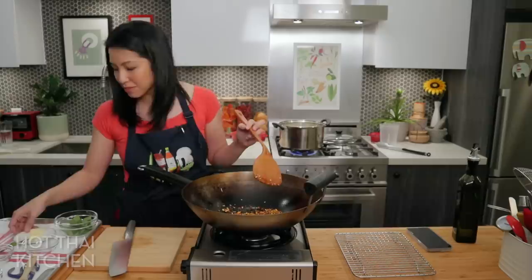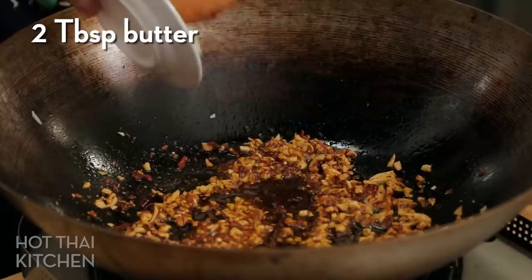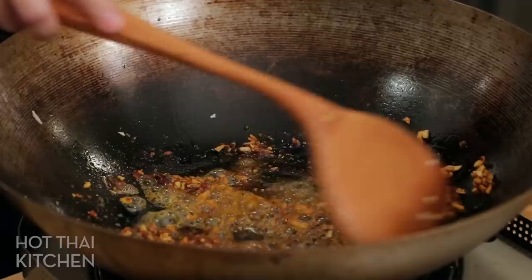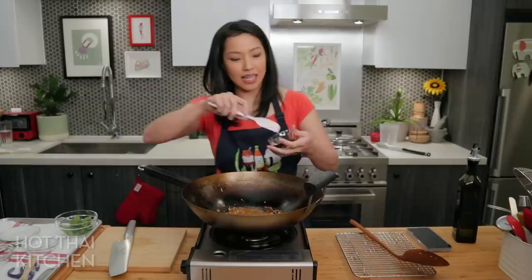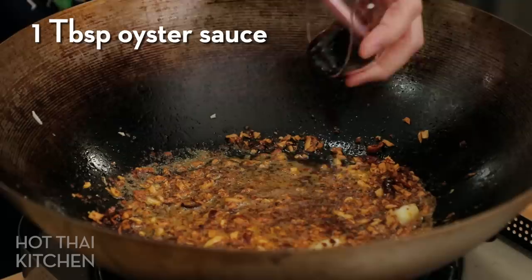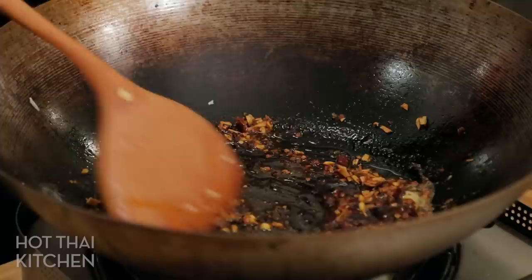I've got golden crispy garlic and nice smoky chilies. In goes a little bit of butter — not traditional, but it adds a nice creaminess that really helps this pasta. Then our other key ingredient: oyster sauce. I chose oyster sauce over soy sauce because it has a sweetness that balances the saltiness of the anchovies, and it's quite thick so it adds body and lusciousness to the sauce. And that's pretty much our sauce — you can relax while you wait for the pasta.